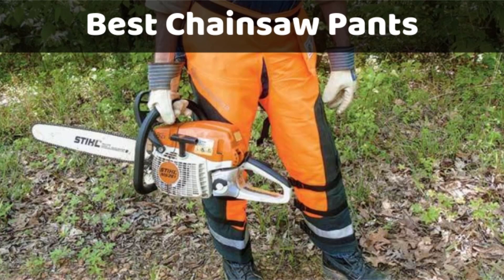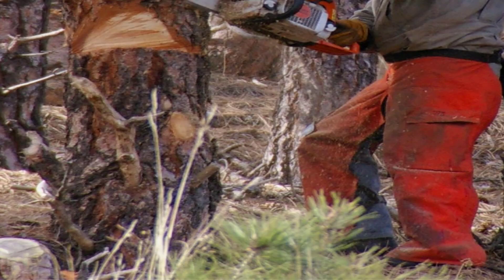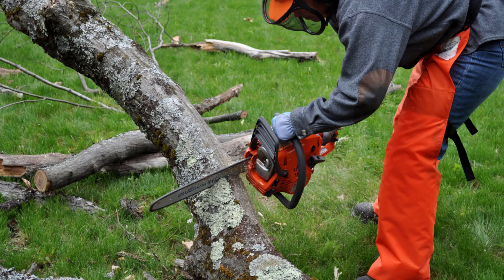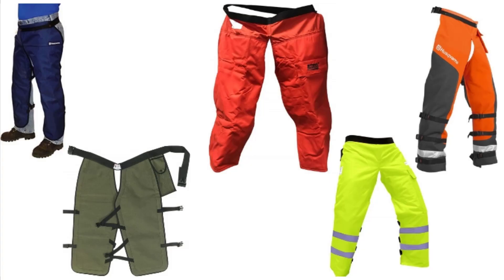Hello everyone. Here is my choice of the best chainsaw pants and protective chainsaw chaps. Using a chainsaw is a risky job, and protective gear is indispensable — people are often at risk of getting injuries. There are special apron pants which help protect your legs from deep cuts caused by running chainsaws. Here are the top 5 chainsaw chaps you would love to try.